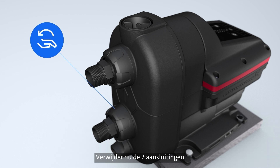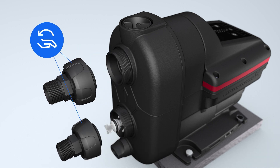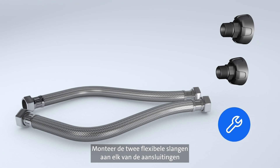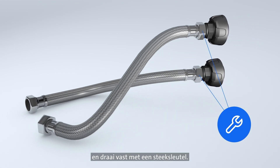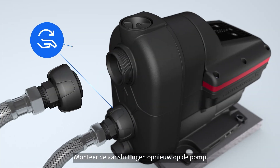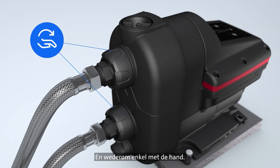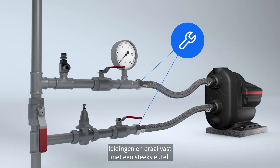Now, remove the two connectors, unscrewing by hand. Mount the two flexible hoses to each of the connectors and tighten with a spanner. Remount the connectors on the pump, again only using your hand. Fit the two flexible hoses to your pipes and tighten with a spanner.